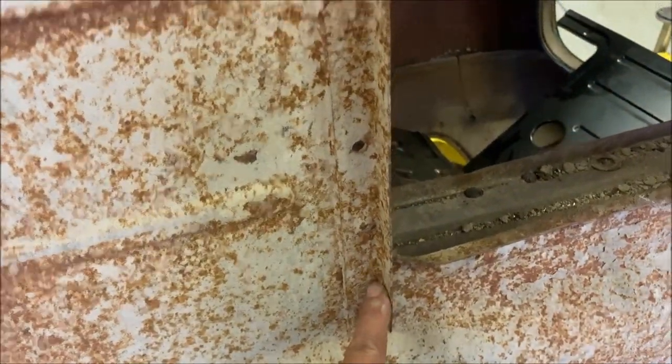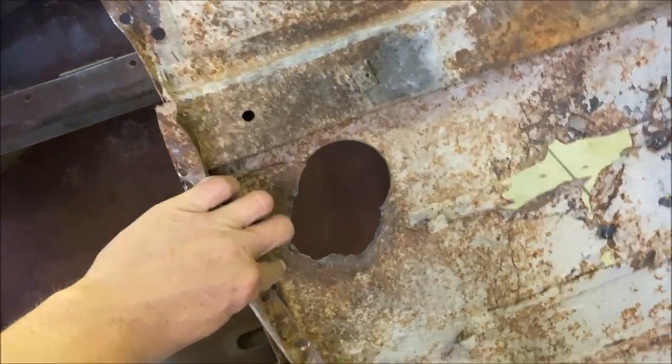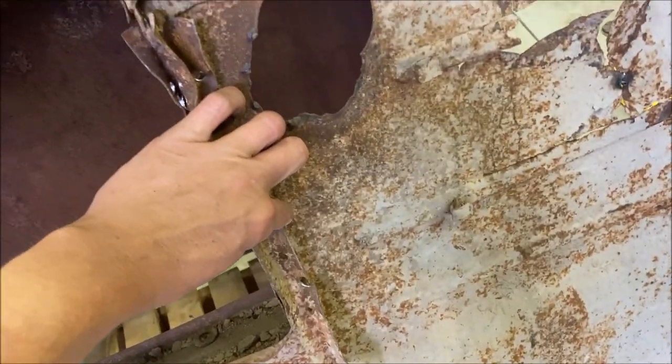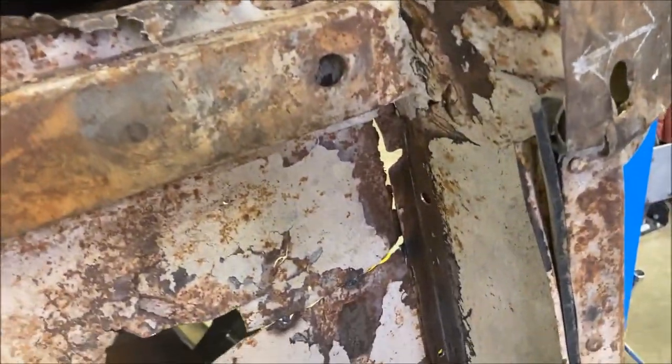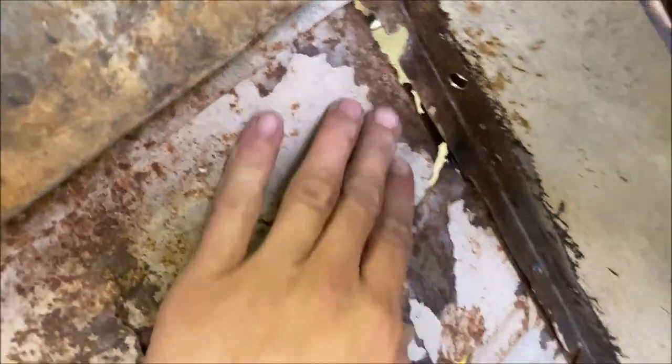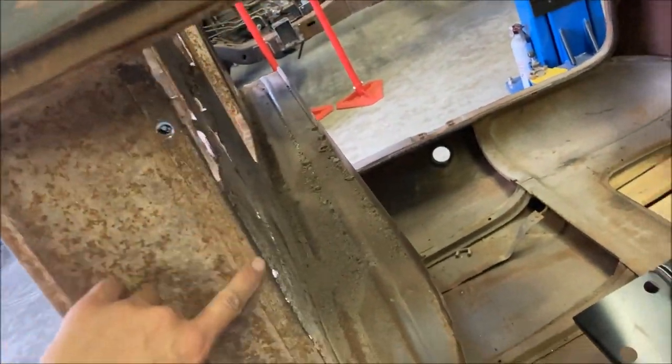I also took out this support here — it goes along the cutout opening for the transmission. I took this one out so that I could either reuse or replace it. Now I'm taking out a few spot welds along this edge, and I started on this edge.